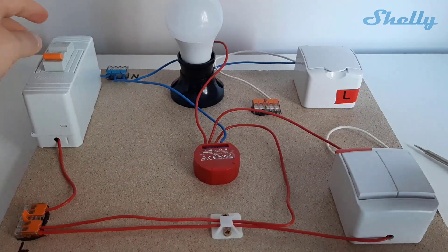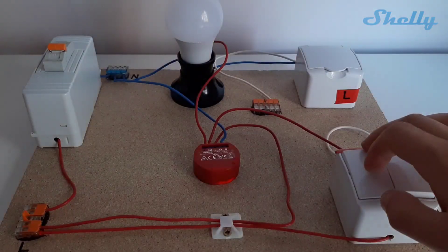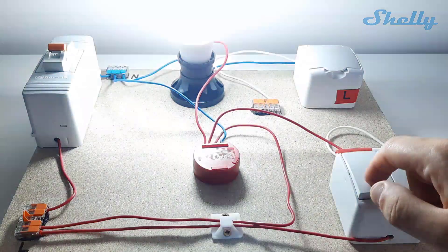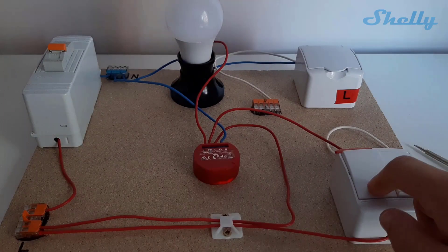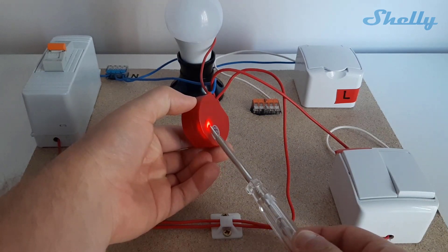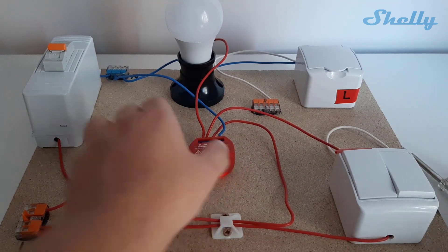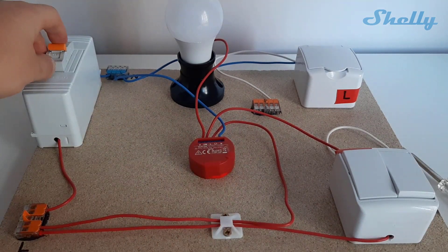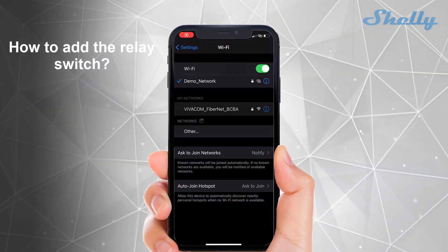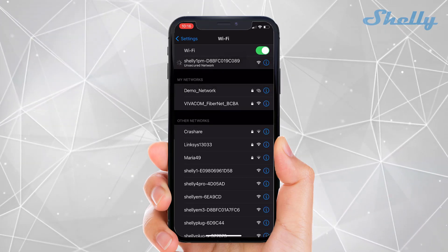Now you are free to turn on the fuse and to check if the switch is controlling the bulb over the Shelly. This is the LED indicator, and beside it is the reset button. The next step is to add the device to your local network and to start using it with the Shelly Cloud app.